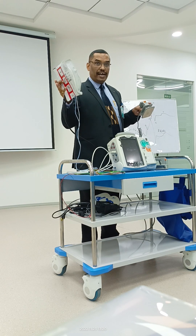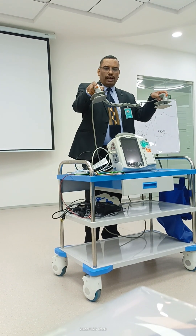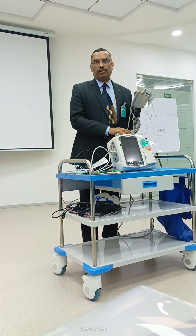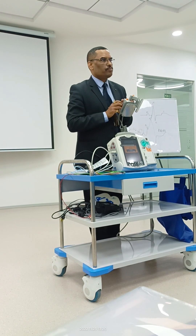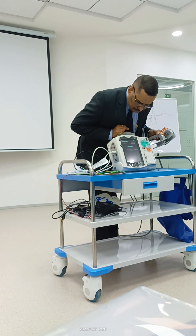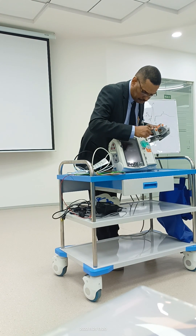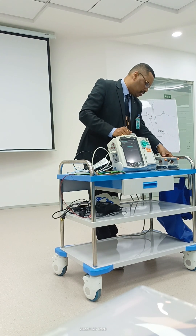These are called pads and these are paddles. Now how I am holding this — I can hold it like this, and here is the button for charging. I can also charge from the machine. If using paddles, never use any other button. Suppose the patient has a shockable rhythm — I have selected 200 joules.